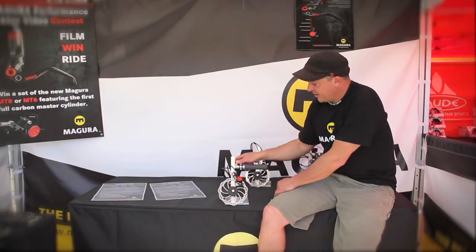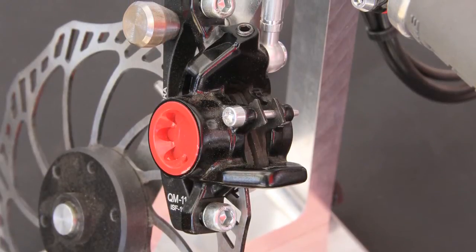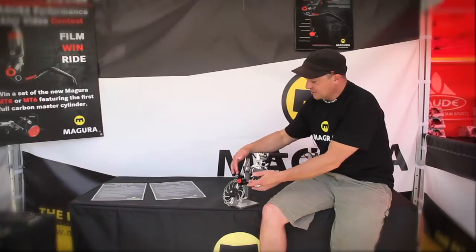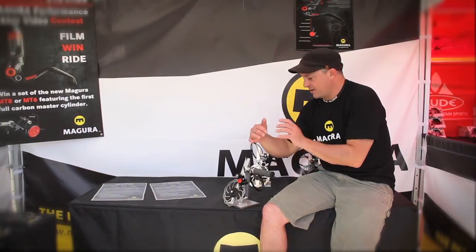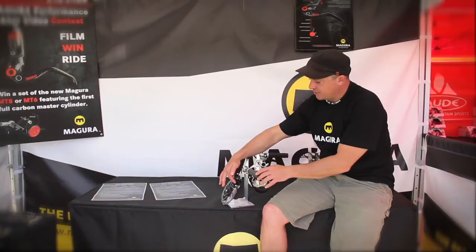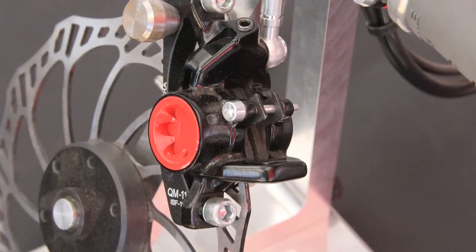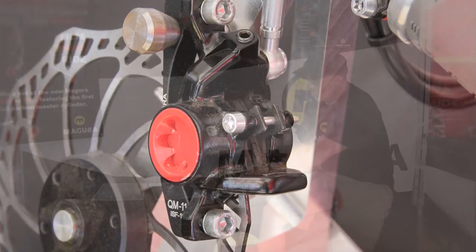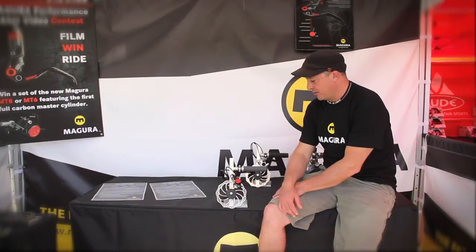We've also redesigned our calipers completely. On the calipers, we're using what we call a dual arch design — it's a design that kind of mimics our dual arches on our forks, to optimize stiffness in the direction that the caliper needs to be stiff. These arches really increase the stiffness of the caliper. We've also changed our pads to a top-loading pad system. You just remove the retention pin and you can pull the pads right out and change the brake pads without taking the wheel off the bike. It's a really simple process.